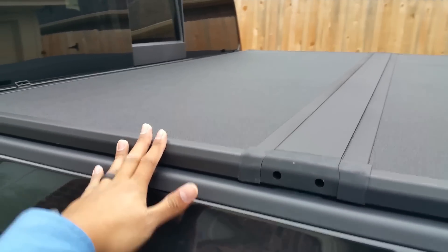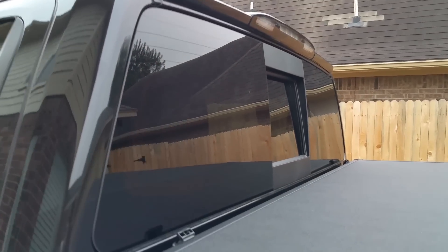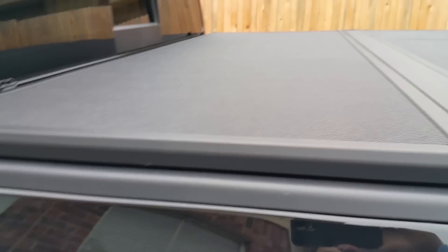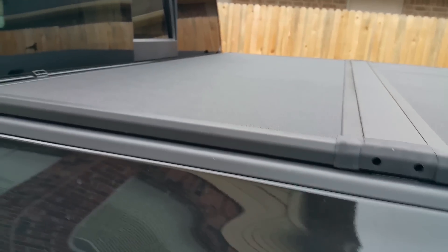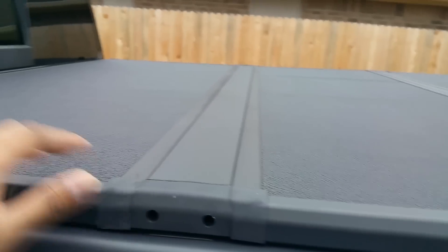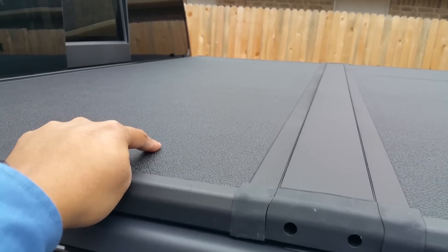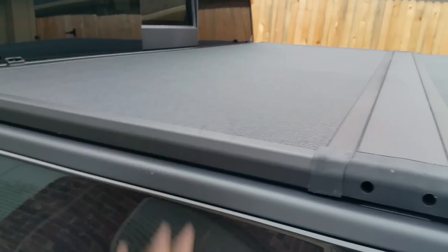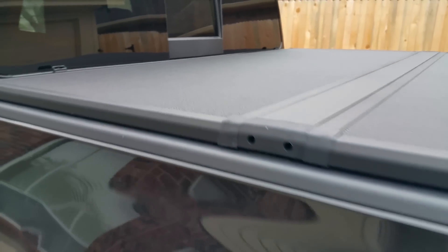With this cover — the Xtang Solid Fold 2.0 — you can just fold it twice and it lays right on here. I know some covers fold one more time and rest on top of the back of the truck, but I didn't want that because you'd have to install rails. I wanted something versatile. With this one you can just take the whole thing off and put it in the garage, and you can take it off in less than a minute.